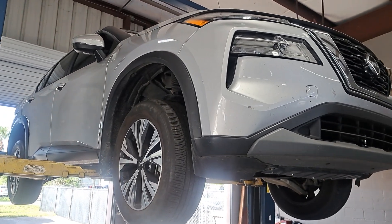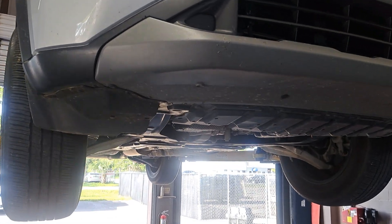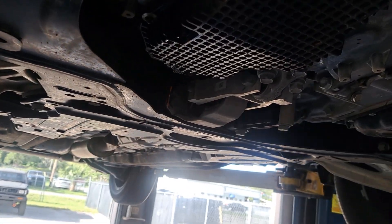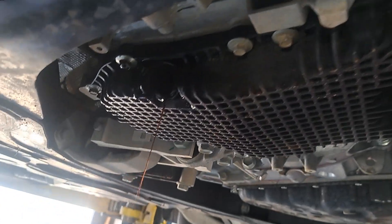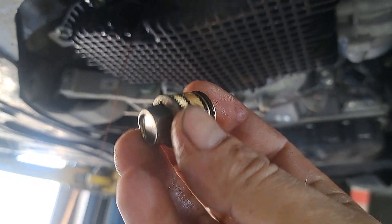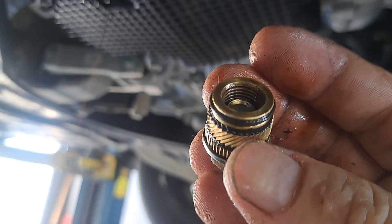This is what happens if you over-tighten the oil drain bolt on a 2022 Nissan Rogue. I went to change the oil, went to loosen it, and the bolt dropped right out — the whole insert came out instead of just the bolt coming out.